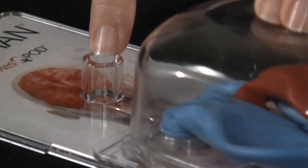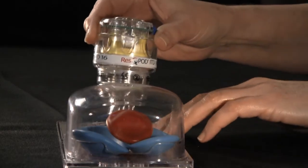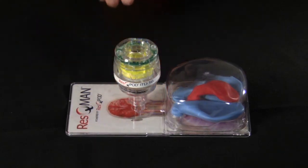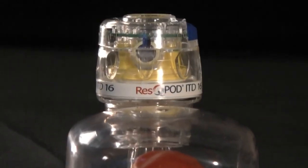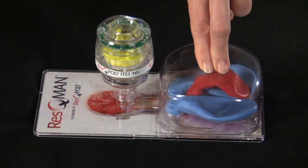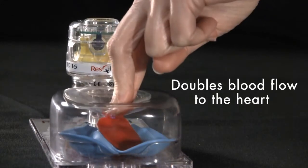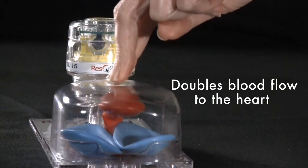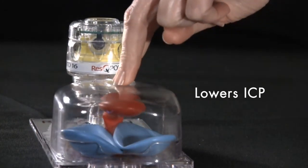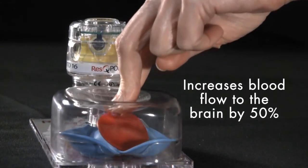So how do we correct this issue? This is where the rescue pod provides its benefit. The rescue pod attaches to either a face mask or advanced airway and restricts unnecessary air from entering the chest, but only during chest wall recoil. This significantly enhances the vacuum that we create during chest wall recoil and doubles the amount of blood pulled back to the heart. The rescue pod also lowers ICP. When ICP is reduced, there is less resistance to forward blood flow, so blood flow to the brain improves.